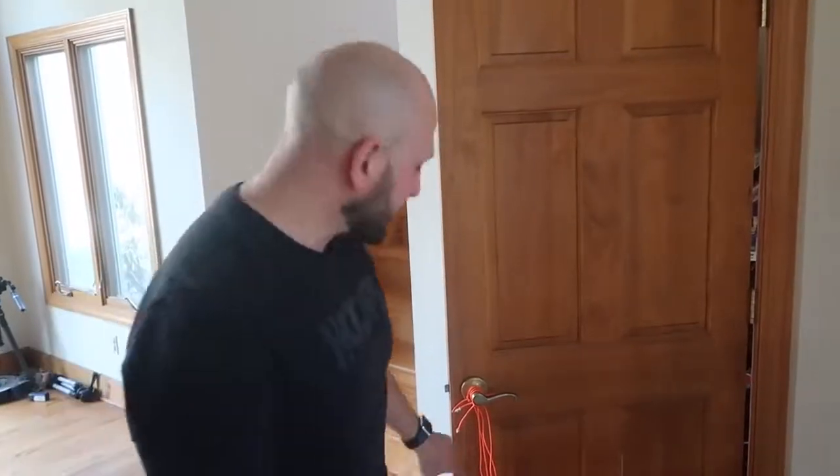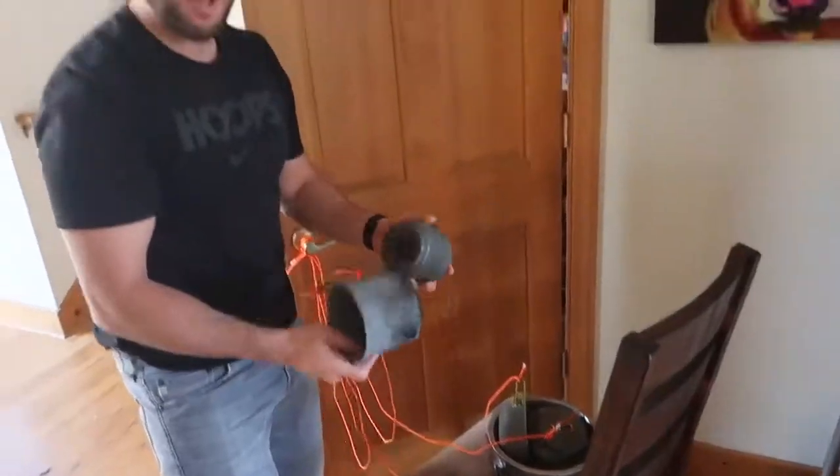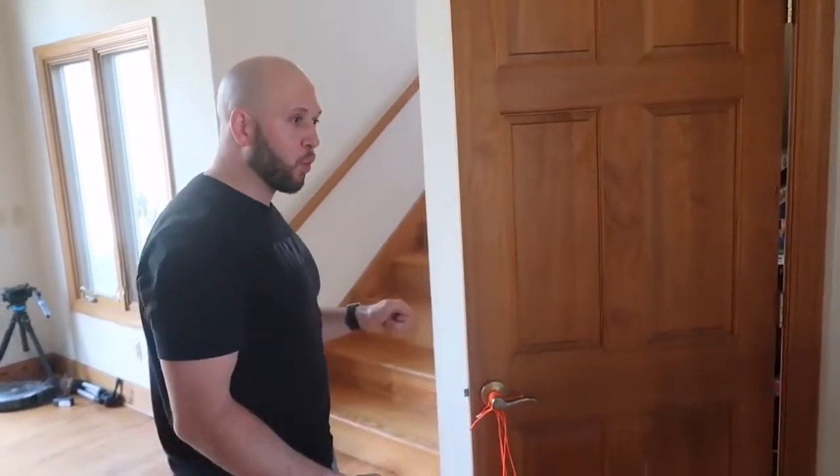This is the next prank — it's gonna be the big bang boom prank. Basically you tie a bunch of rope to loud pots and pans. We're only doing this door as a demo — you should do it on a bedroom door when someone's sleeping, so when they open the door...